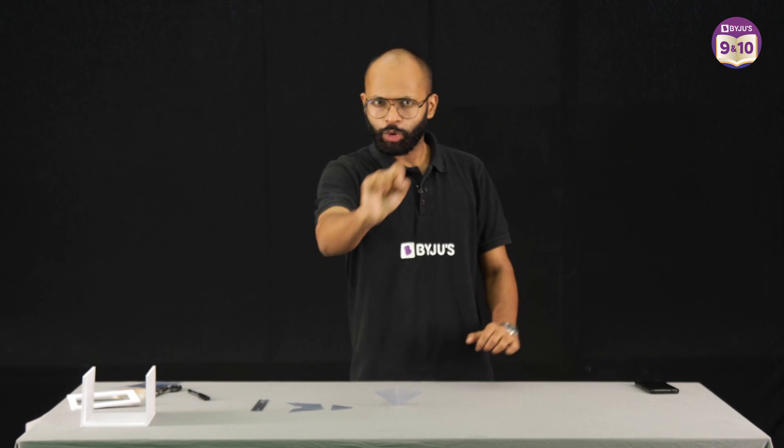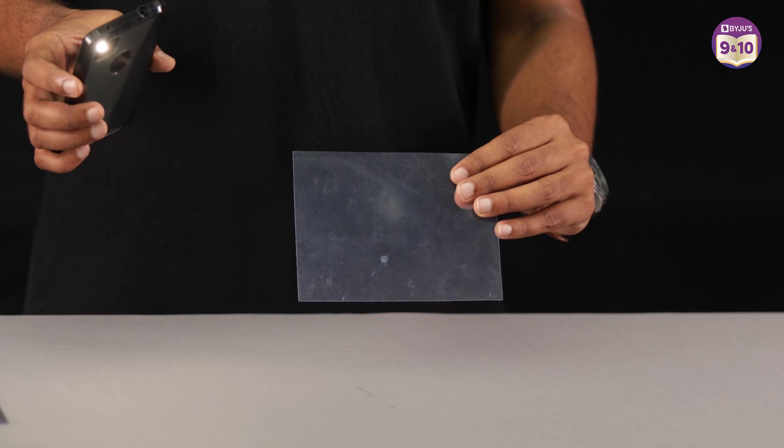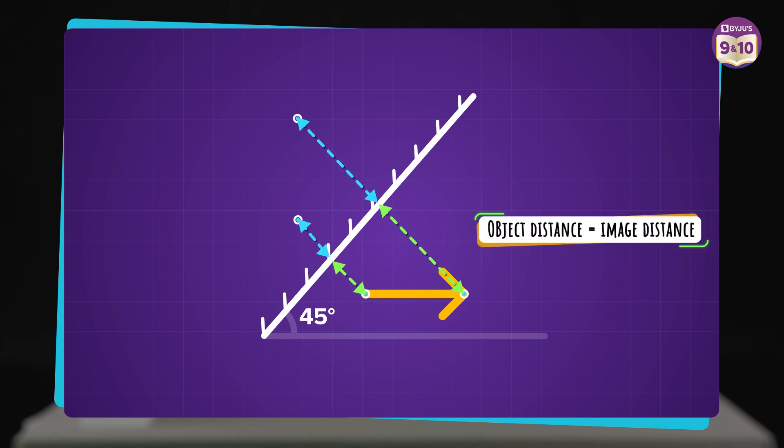This is how you can make it. But I have one more question — we learn how to make them, but we are students of science. It's not enough to just understand how to make something; we also need to learn how to explain it. How does this work? It simply works on the principles of reflection through a plane mirror. A transparent sheet is reflecting partially — it's doing partial reflection. If you keep a plane mirror at 45 degrees and keep an object, the images of these points will follow the characteristics of image formation by a plane mirror. The object distance will be equal to the image distance, and the object height will be equal to the image height. This gives you an illusion that the image is standing vertical and moving in space. Now you understand how a 3D hologram projector works.